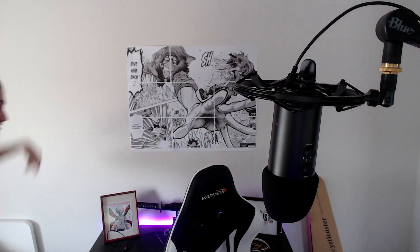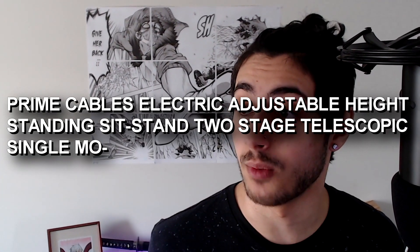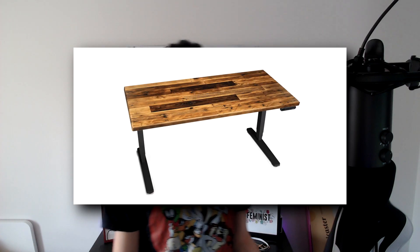For a while now I wanted to buy one of these sit-stand desks and I just haven't had the funds, but recently I dipped into my college fund and bought this. It's the Prime Cables electric adjustable height standing sit-stand two-stage telescopic — it's a sit-stand desk. It's this really cool black metal frame sit-stand desk.